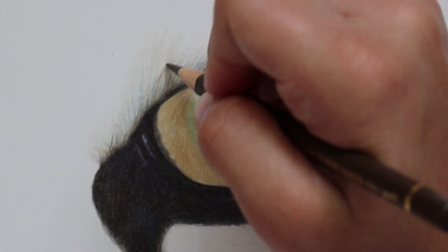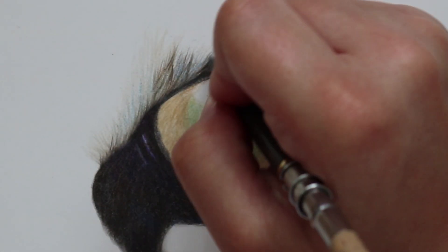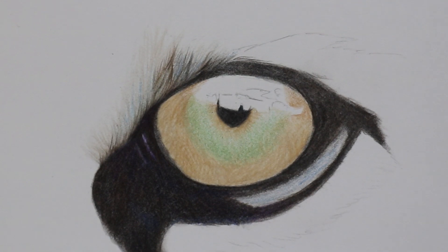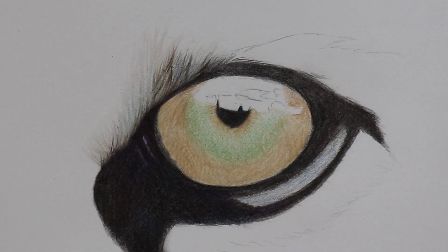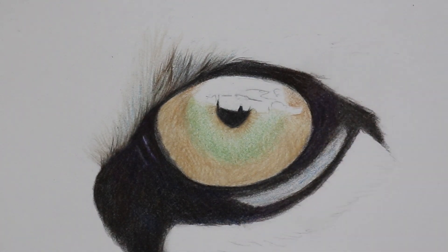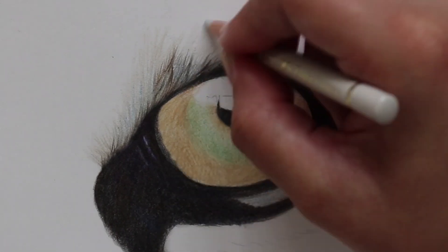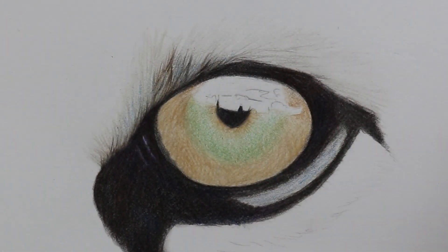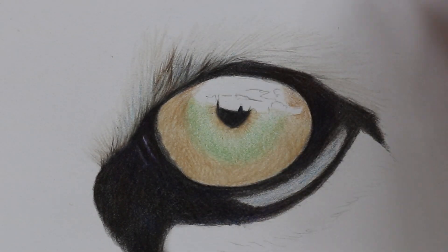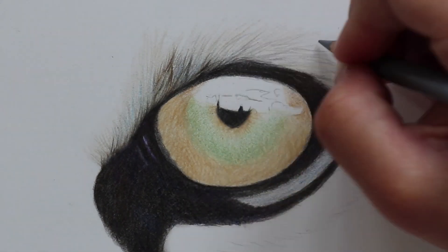I used a different combination of pencils for this portrait — a combination of the Polychromos, the Luminance, and also some Prismacolours, and I found that all of these pencils worked really well together especially when using the Zest-It pencil blend. The only place I actually used the Zest-It pencil blend was on the dark parts around the eye and a small amount when adding further colours within the iris, making sure the paintbrush wasn't loaded too much — just slightly wet — and using small circular motions.